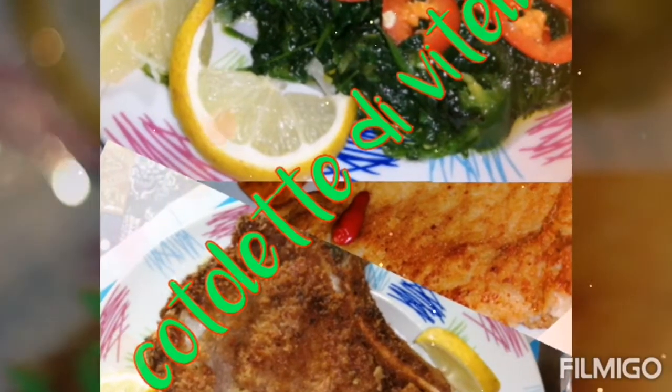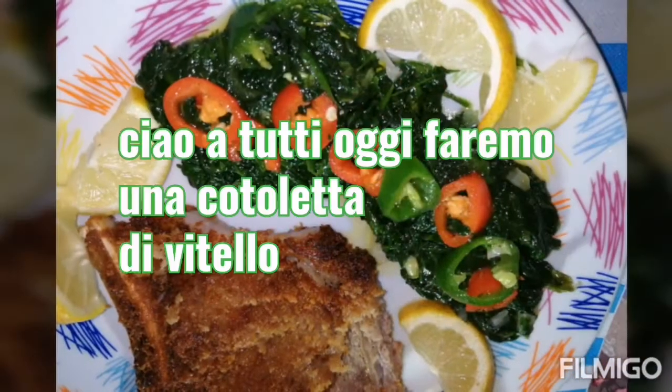Hi everybody! Today we're going to make a cotelita with spinach.